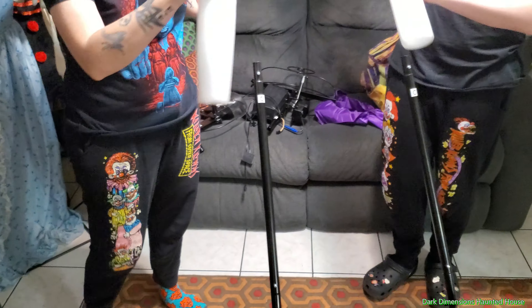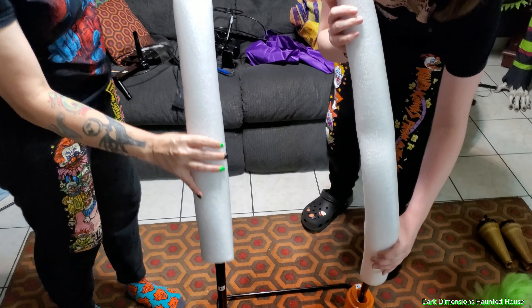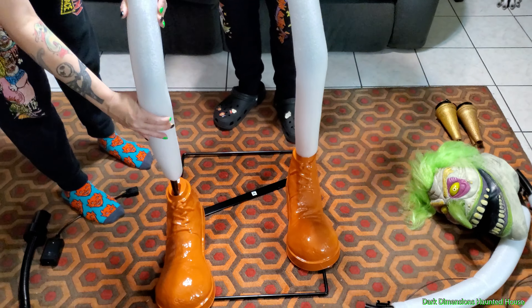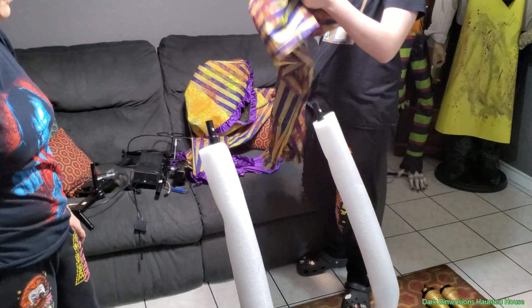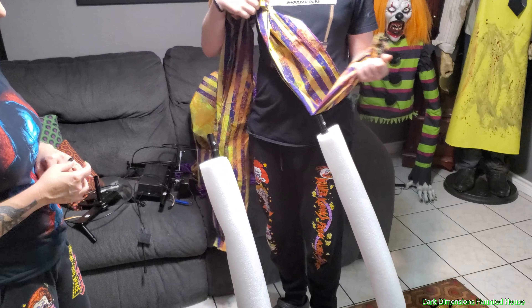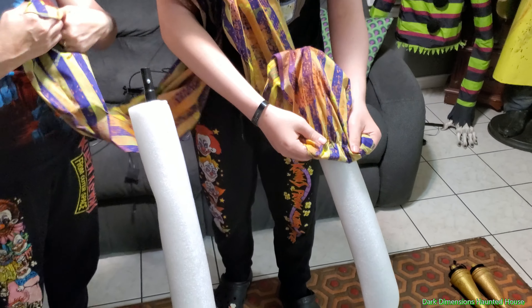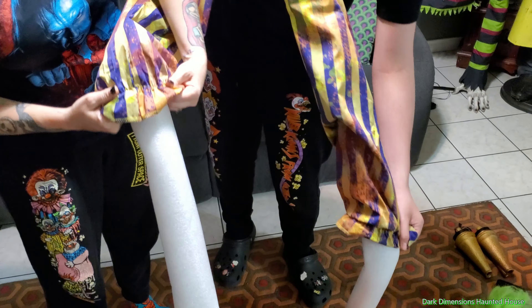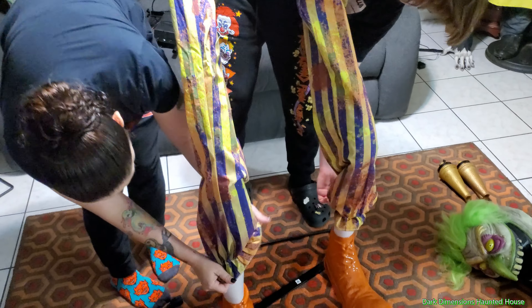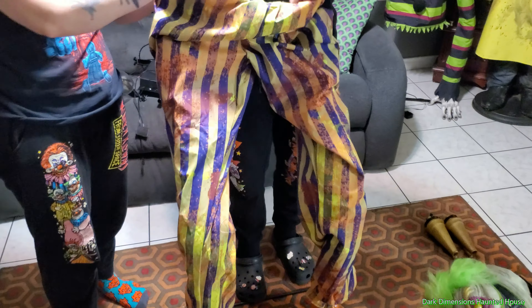Now we're going to slide on these foam pieces — they're going to act as form for his body. They're marked H. That's already going fast, so that's good. The next part is his pants — his pants are going to slide on over. There's no front and back; it doesn't matter which way.